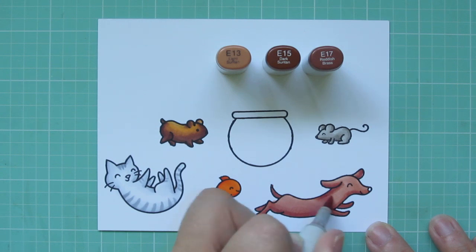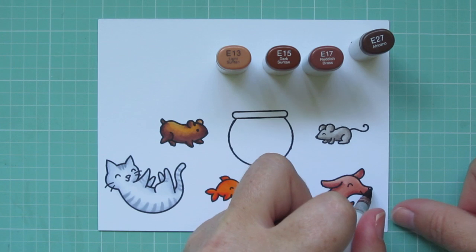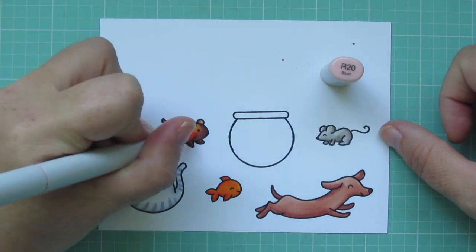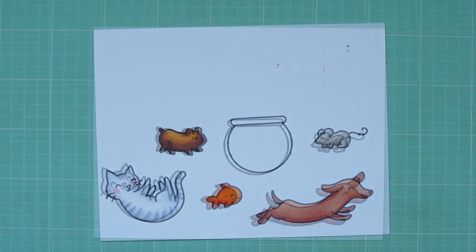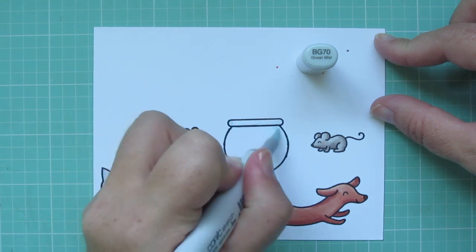I'll go back over any harsh lines, and then I'll bring in the E27 for his nose. I'm also going to grab the R20 to color in the kitty's nose and give her some rosy cheeks. I decided to give each of the animals some rosy cheeks — it doesn't show up that well on all of them, but it helps a little bit to just make them look a little more cheerful.